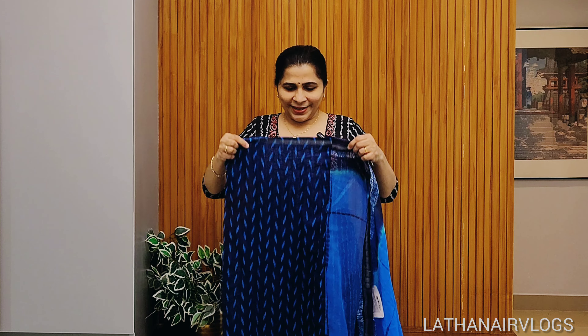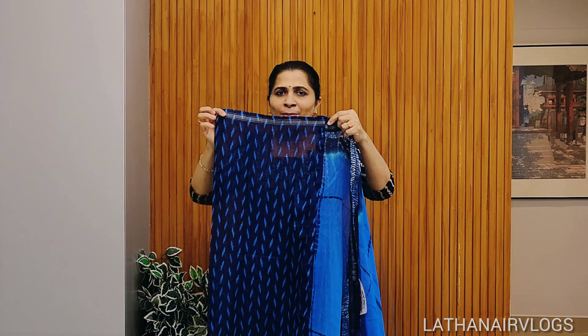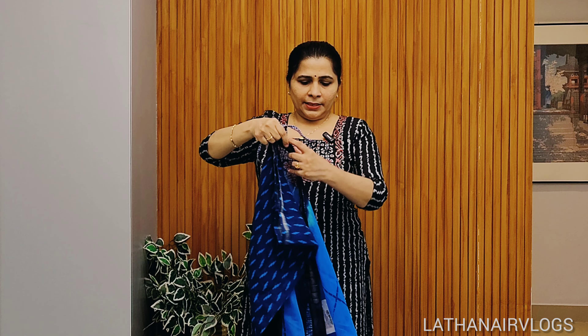This is a blouse piece. This is a stitch. This is a 1 meter. This is a 2x.